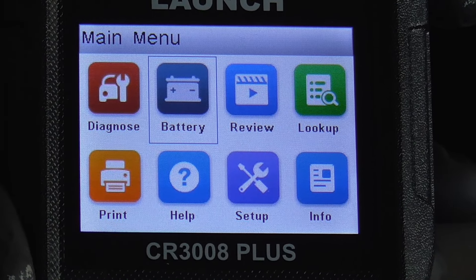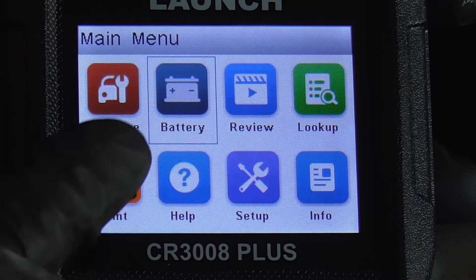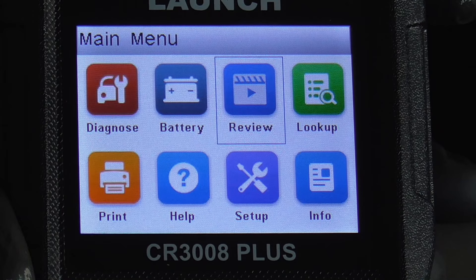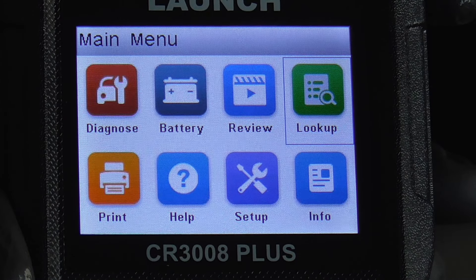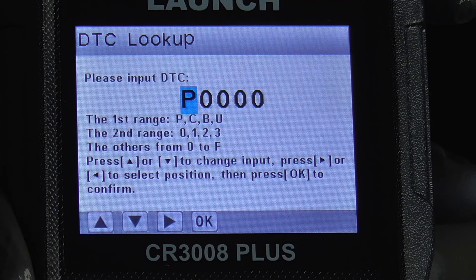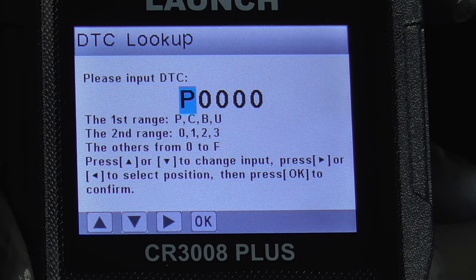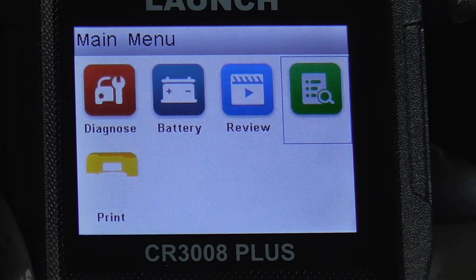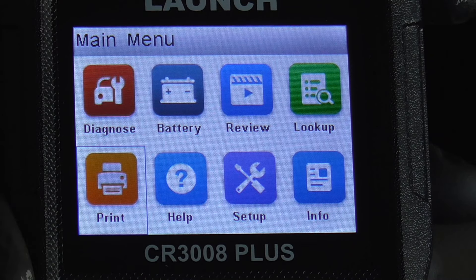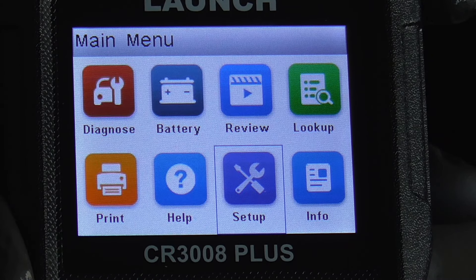We'll go back to the on position. Then we have Review — you can review what you did, look up codes by plugging in a number and hitting OK, and it will look up the definition of that code and tell you a little bit about it. You can also print results, ask for help, or set up the tool.